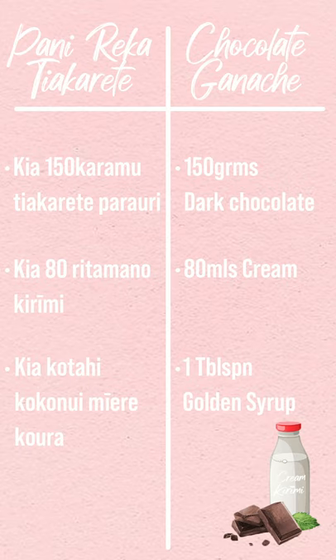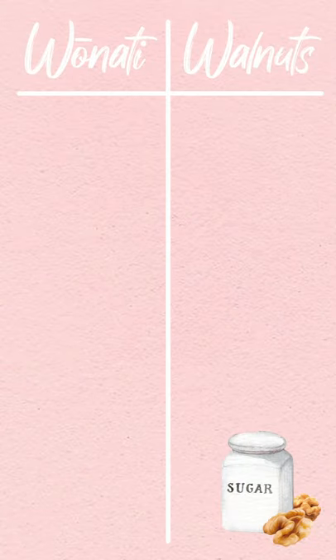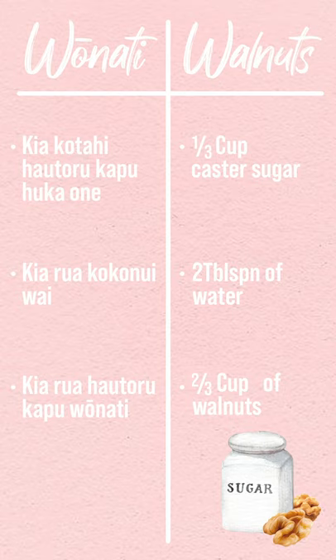Kia koutahi koko nui mi ere koura: 1 tablespoon of golden syrup. For the caramelised walnuts — walnutsi. Kia koutahi hau tōru kapu huka one: 1 third of a cup of caster sugar. Kia rua koko nui wai: 2 tablespoons of water. Kia rua hau tōru kapu walnutsi: 2 thirds of a cup of walnuts.